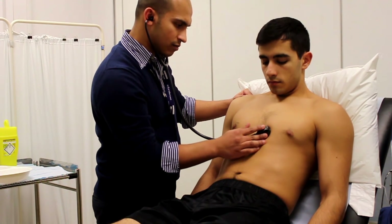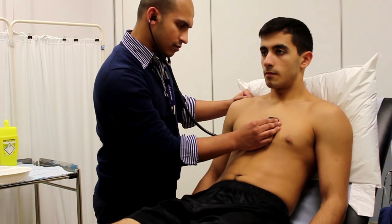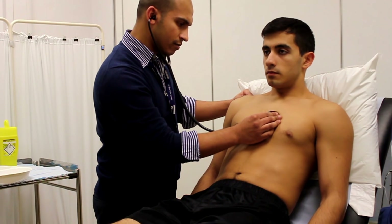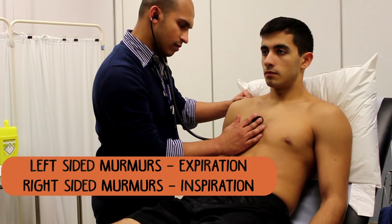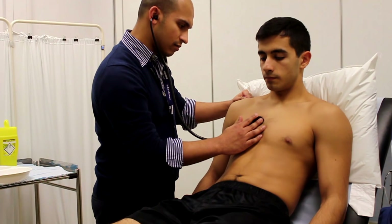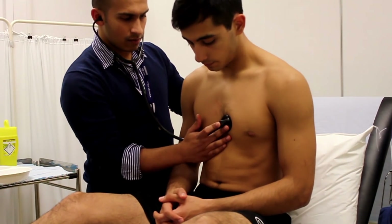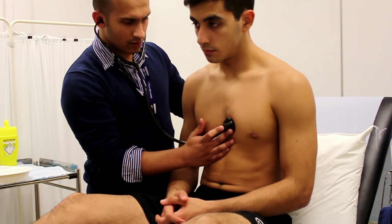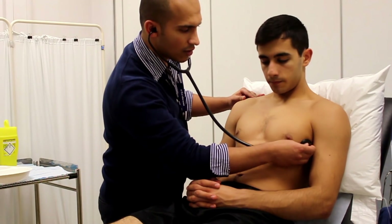Move across to the second intercostal space on the left sternal edge for the pulmonary region — the enhancing manoeuvre here is inspiration. The aortic region is at the second intercostal space on the right sternal edge, and the enhancing manoeuvre is expiration. A helpful mnemonic: right-sided murmurs — right has an 'i' in it, so inspiration; left-sided murmurs — left has an 'e' in it, so expiration. Also, feel the carotid while listening to help determine whether the murmur is systolic or diastolic.